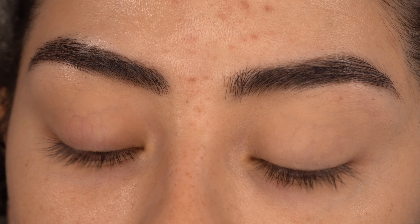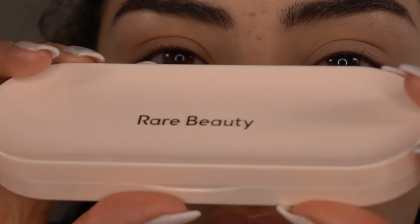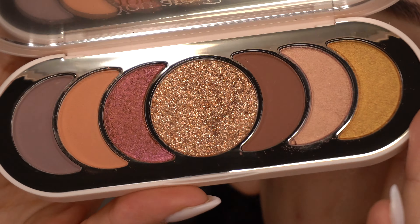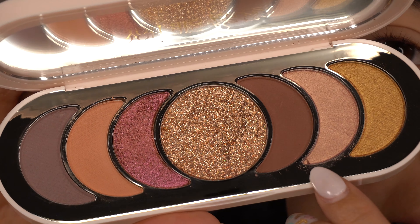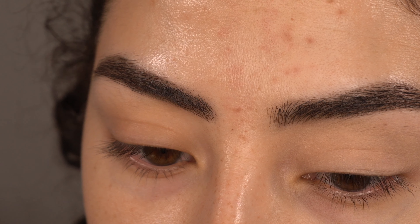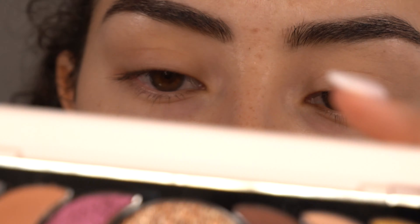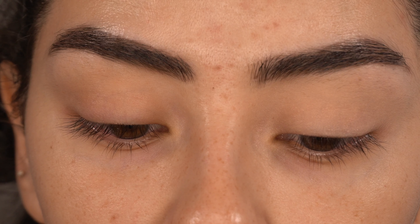Now we're going to use the Rare Beauty eyeshadow palette — this is the True to Myself eyeshadow palette. The packaging is a little weird; it has like this little dip in it, but it's cute. We do have some mattes in here and some glitter. Mine did come a little bit broken — I don't know if it's because the shadows are too soft. I will be inserting swatches of this palette, so if you're curious how it looks, I'll have those up for you.